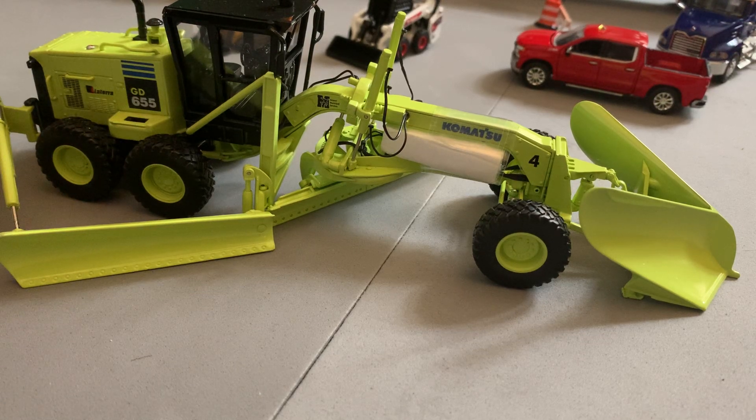Hello, welcome back to another diecast unboxing video. Today we're going to be taking a look at two weeks worth of stuff that I have gotten in for the collection.